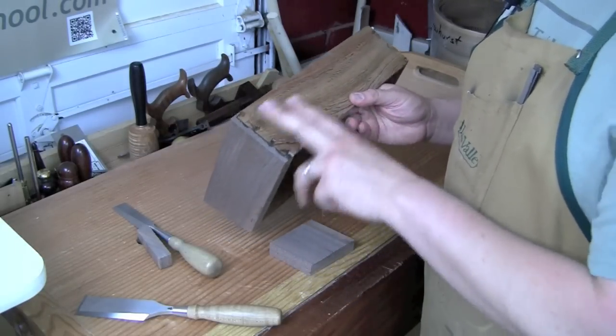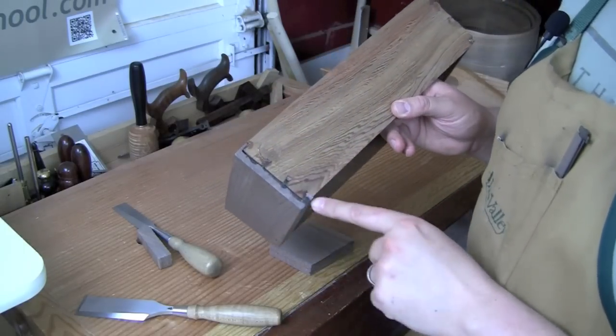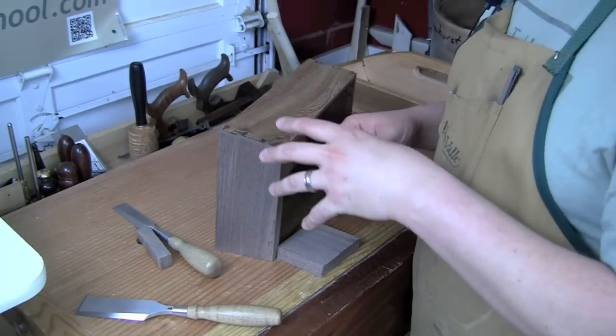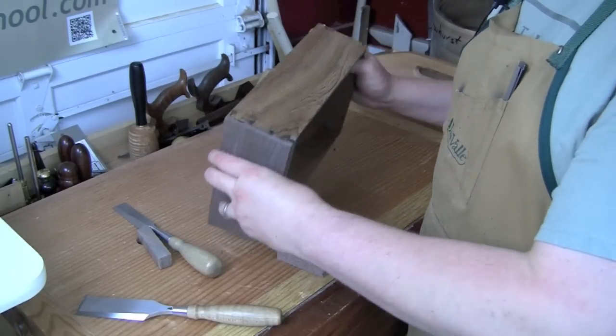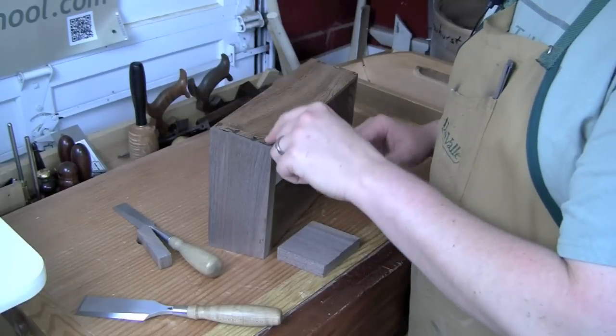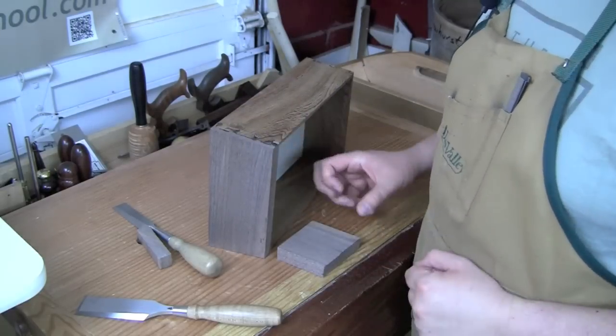The other thing is you want to go ahead and glue up the drawer first. You can see there are some dried glue stains on here. What I don't want is to patch this and then have to fiddle with everything again. I want this all to be set and firm so the glue has cured and I have a fixed gap that I need to fill.